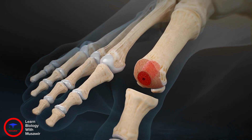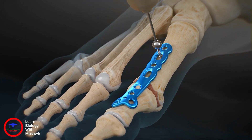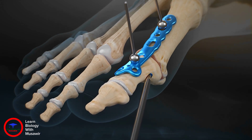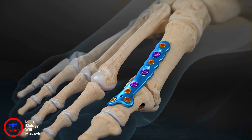Place the joint in the correct position and temporarily fixate the MTP fusion plate with BB-TACs. From this point, continue following standard practices for fixating the MTP plate and completing the fusion.